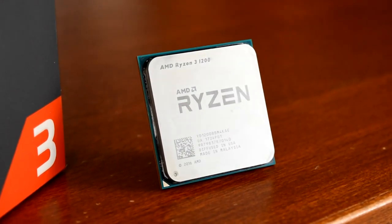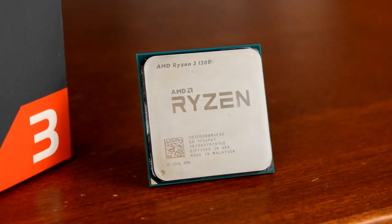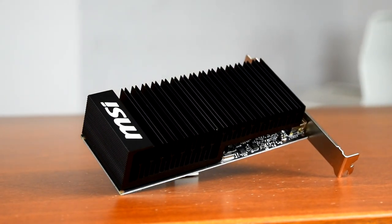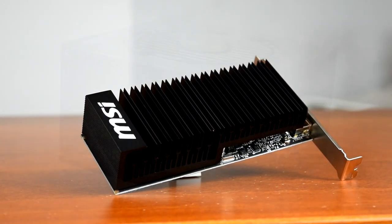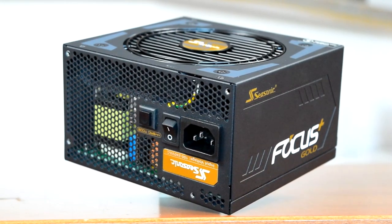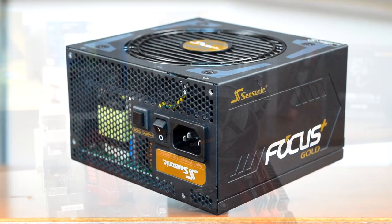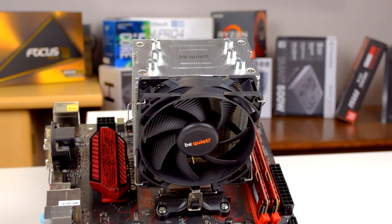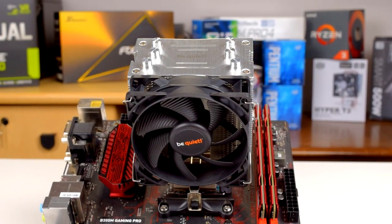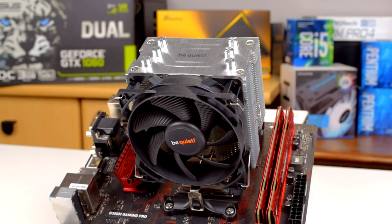My test bench is a Ryzen 3 1200 overclocked to 4.1GHz at 1.35V on an MSI B350M Gaming Pro motherboard with 8GB of DDR4-2400 memory. The graphics card is a passively cooled GT 1030 from MSI, and thanks to Seasonic for providing the power supply, an 850W Focus Plus Gold which can run passive under low load. Because the GT 1030 and Seasonic 850FX run passive cooling and don't produce noise, the only sound coming from this system is from the CPU cooler itself. Load temperatures are taken with the CPU running a Prime95 stress test, temperatures are allowed to stabilize then averaged over 3 runs, and cooling results are reported as deltas, degrees above ambient temperature.